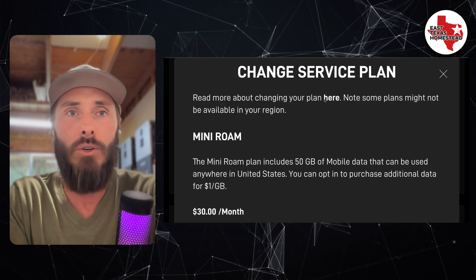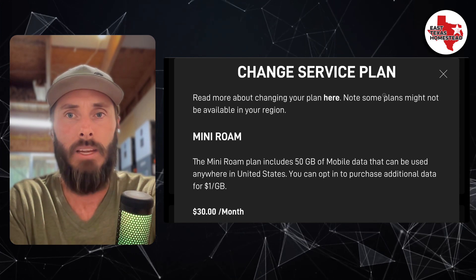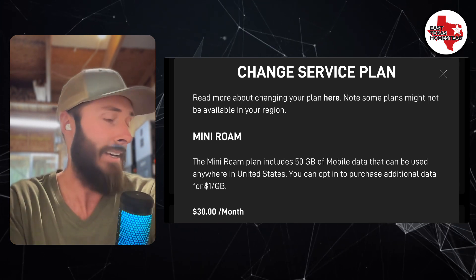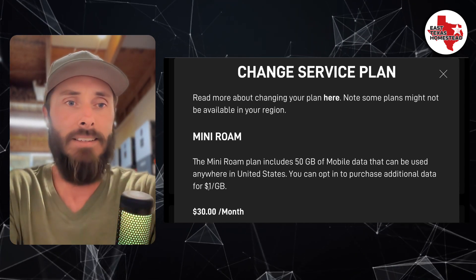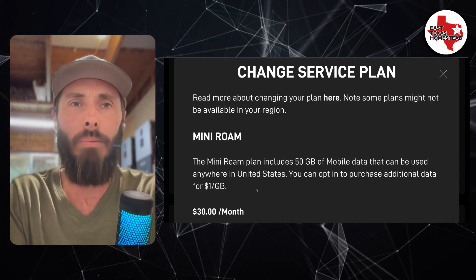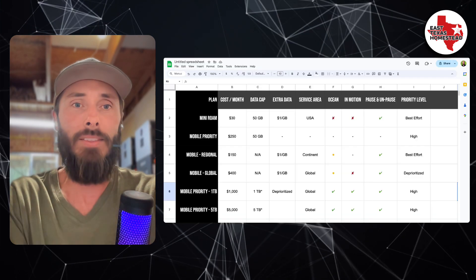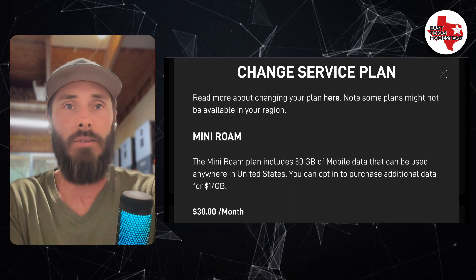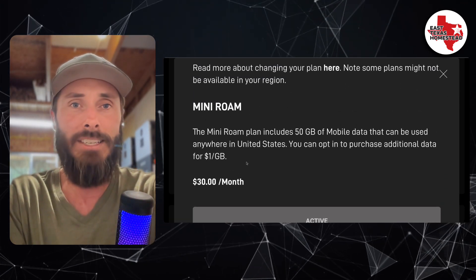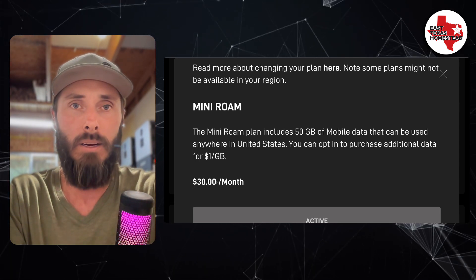When I go into my account, I can select to change from the Mini-Roam, which is my existing plan. It has a 50-gigabyte data cap, and after the data cap it's $1 per gig as an option, then it repeats each month. I cannot pause this plan. As I understand it, this is only available as an add-on if you have a standard residential plan.